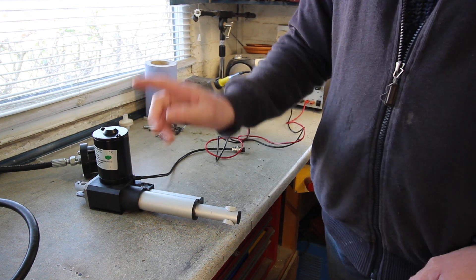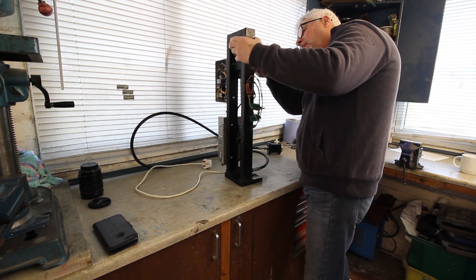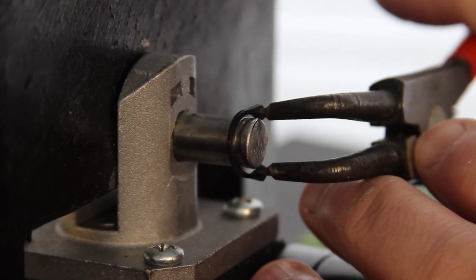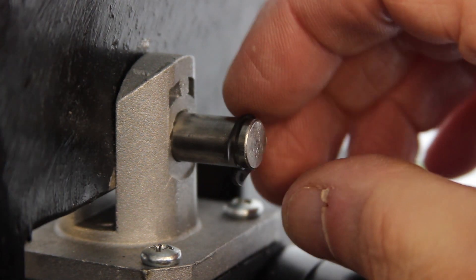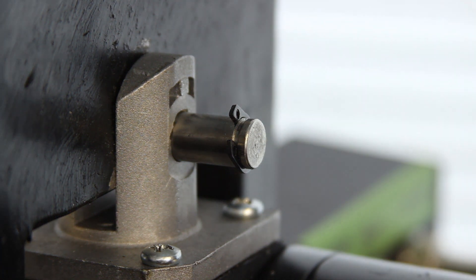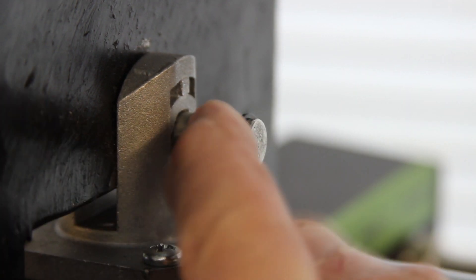Let's put this back in the frame. Now really cheap circlips. There you go — it's not coming off.